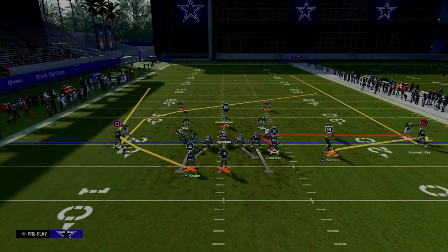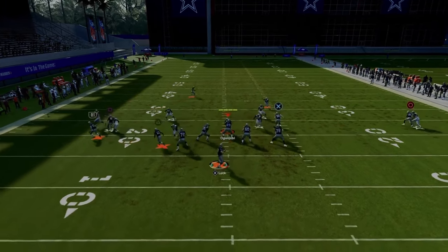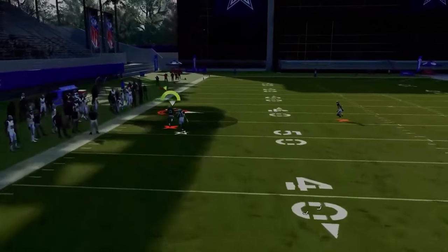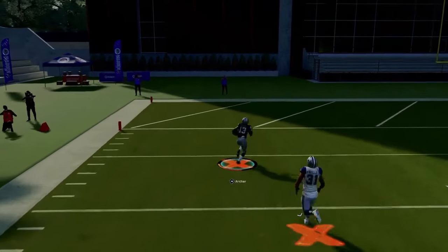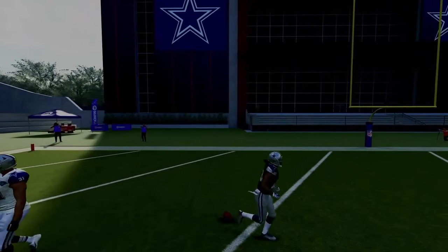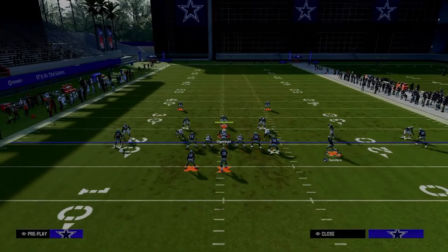But even if you guessed wrong and it's man coverage, you still have your tight end whip route, your running back wheel route against man coverage, and your post route. This play is a nice little motion setup that does a really good job of just attacking.